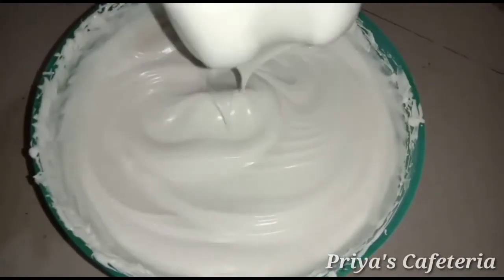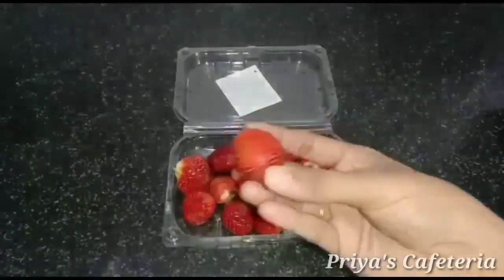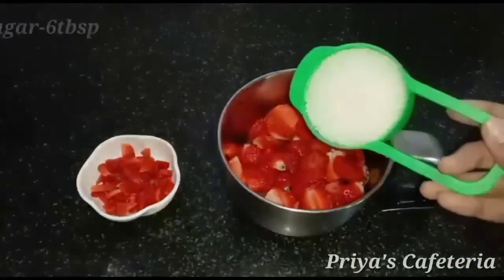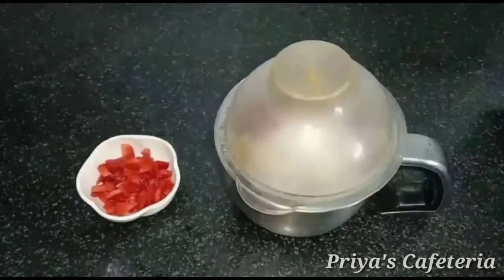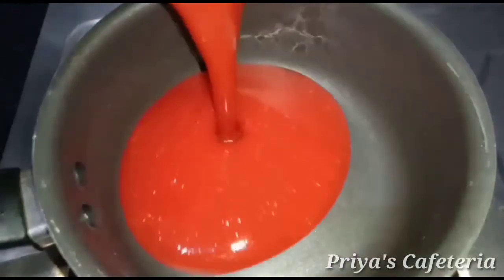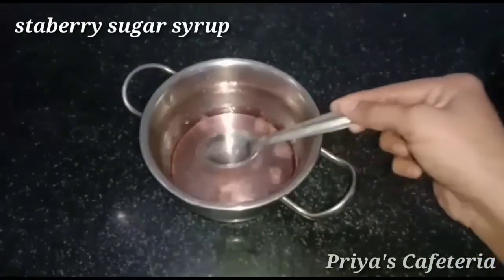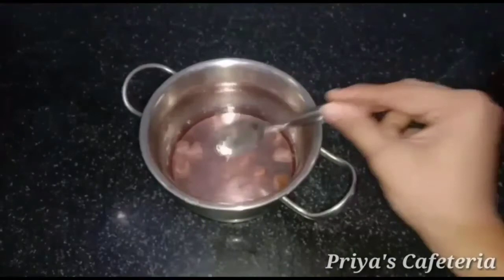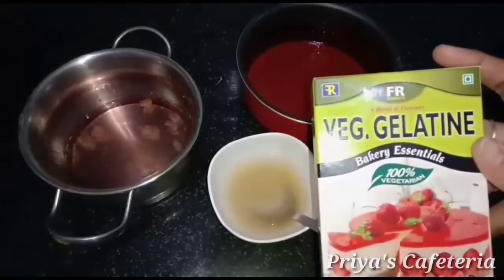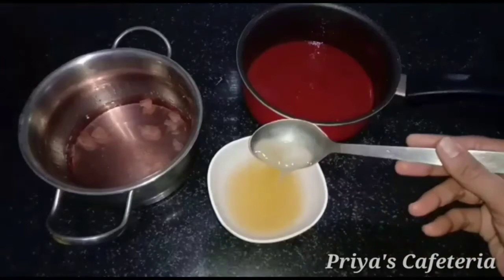Add cream. Add a box of strawberries. Add a little bit of strawberry and a little bit of sugar. Add the strawberry pulp to the sugar mixture and add sugar and water.